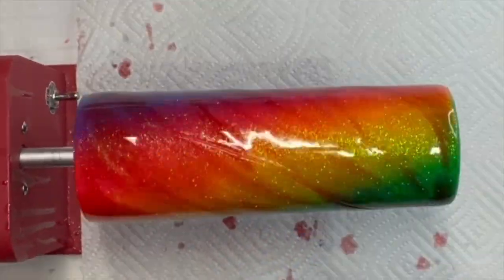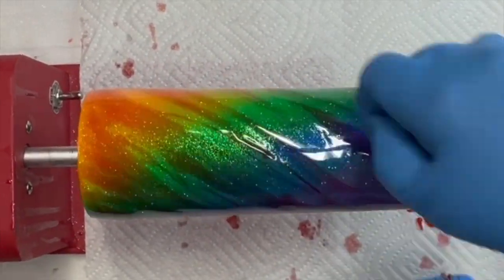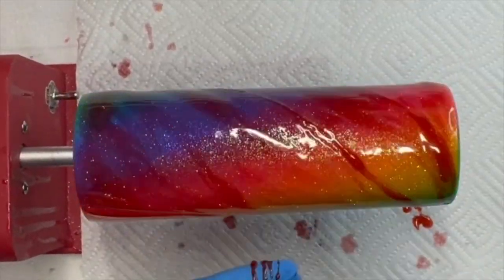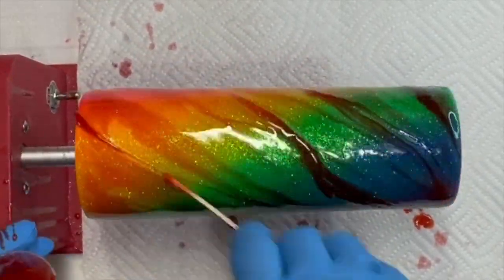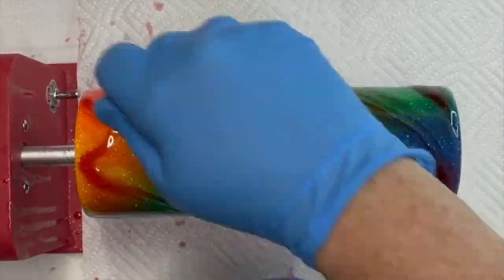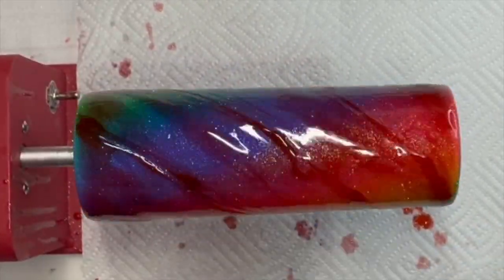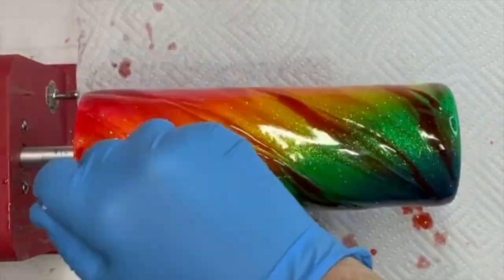Like I always do, I end up changing my mind and second-guessing myself. I decided I wanted to have a little bit more pronounced red line on this cup, so I mixed up some more epoxy and added darker red lines on this particular cup. I just wanted it to be a little bit more pronounced.